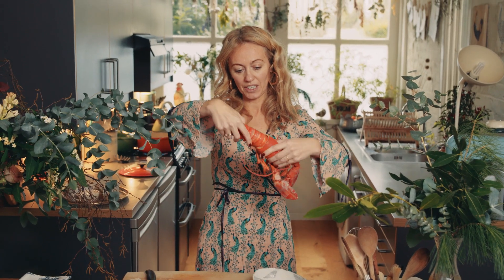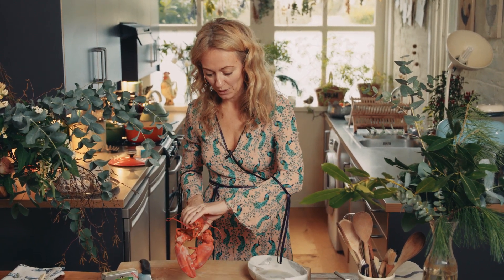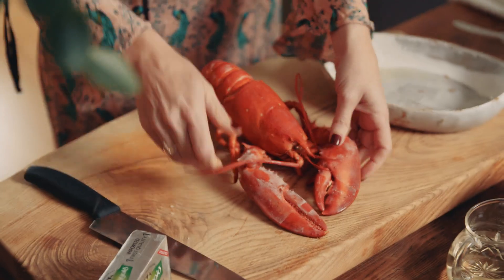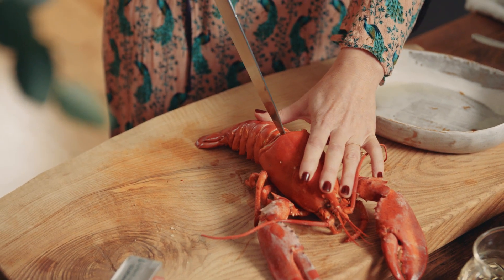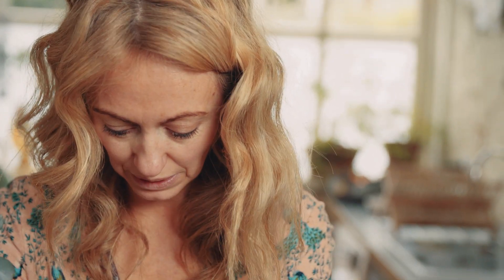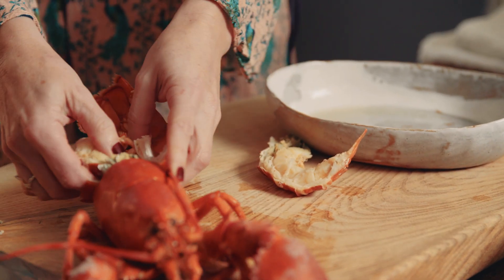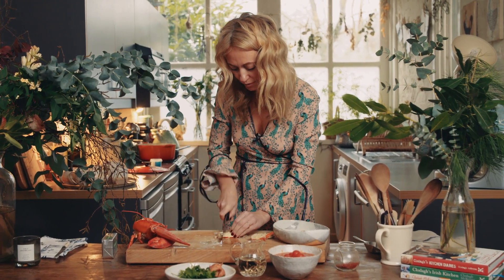This is my cooked lobster and I'm going to use the tail. I like getting it whole because I love seeing the whole lobster. Lie it out flat and put your knife down the back of its spine. If you're serving it grilled on its own with butter and herbs, it looks so beautiful. Just pick out all that beautiful lobster meat and chop it up roughly.